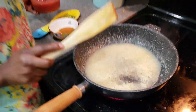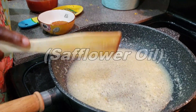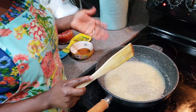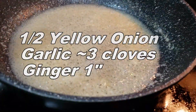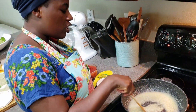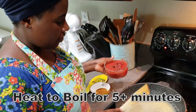So what I have in this pan is oil — I use soft flour oil — and onions. I blended some onions, a medium-sized onion, garlic, and a little bit of ginger, about half an inch of ginger. And then sort of cook it in the oil for anywhere from five to seven minutes.